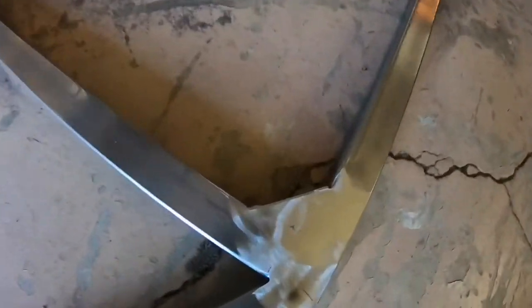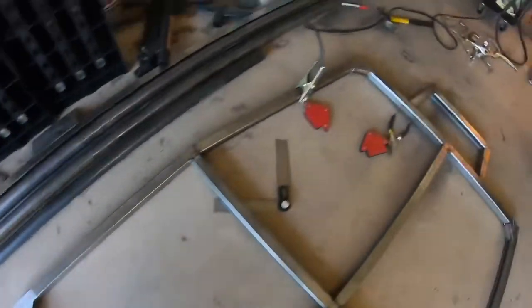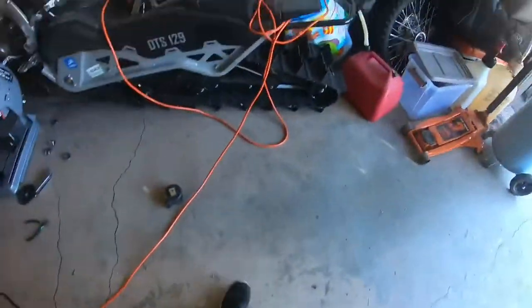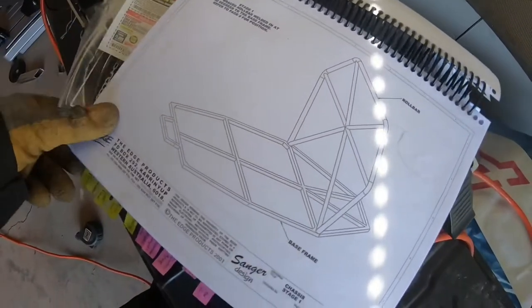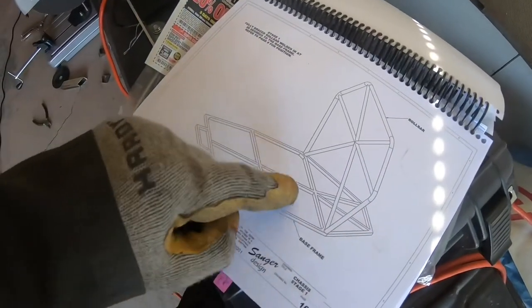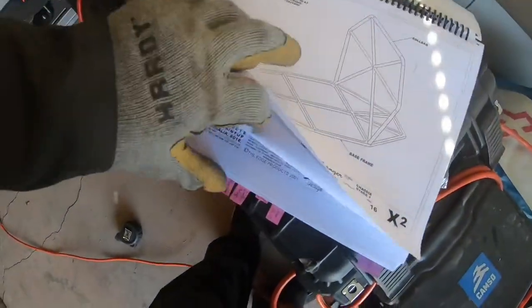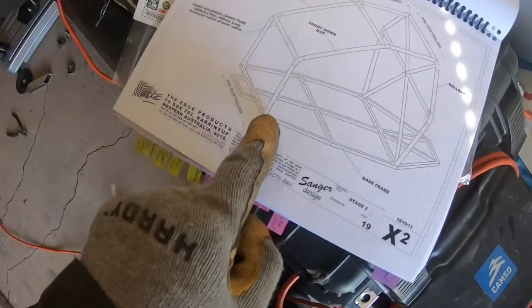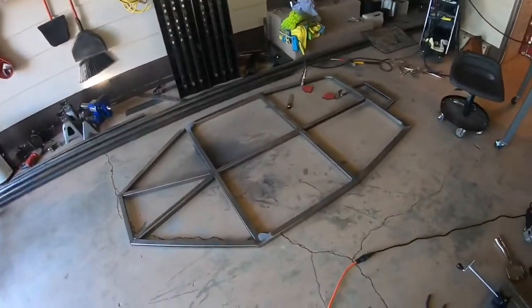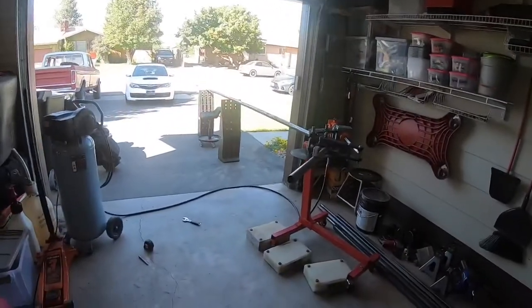I had to go through and put in gussets — one in each corner. The main hoop hooks in right there and you need those gussets because the tube is a bit wide. Then the front pillars come down and sit on those front gussets. Now I'm going to start bending.